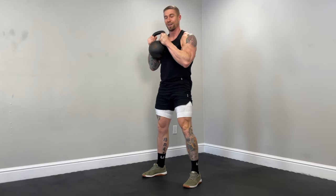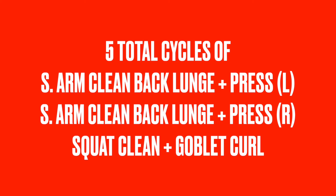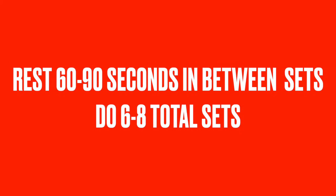Before you even attempt this complex slash flow, make sure you've mastered each section before putting it all together under load with high intensity. Those three sections make one total cycle. You're going to perform five total cycles with no rest in between exercises and no rest in between cycles. Once you finish five total cycles, rest 60 to 90 seconds, then do six to eight total sets for a nasty full body workout.